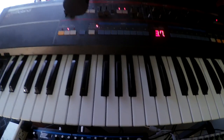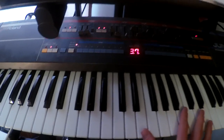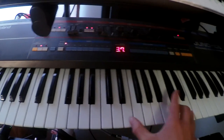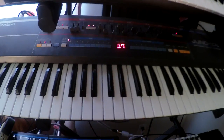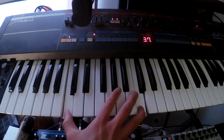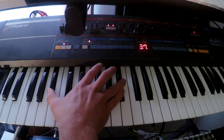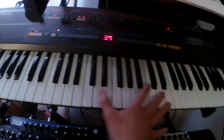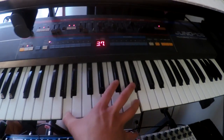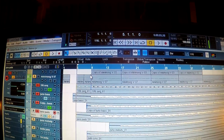Next up is the big synth pads. This sound is very much inspired by the John Carpenter Christine soundtrack. While playing and recording a couple of octaves, so it sounds very big. And then we've got these two parts together.